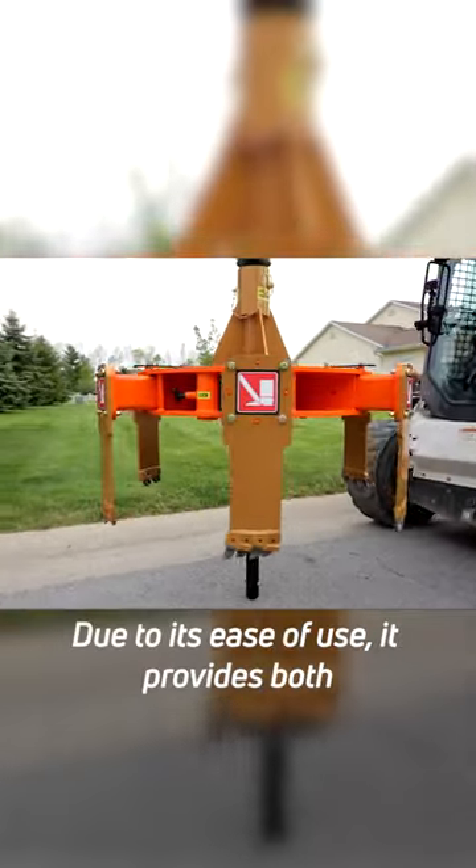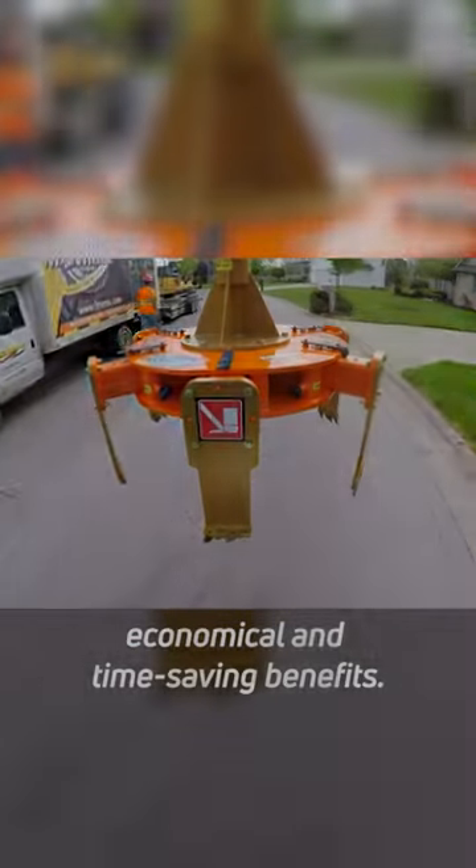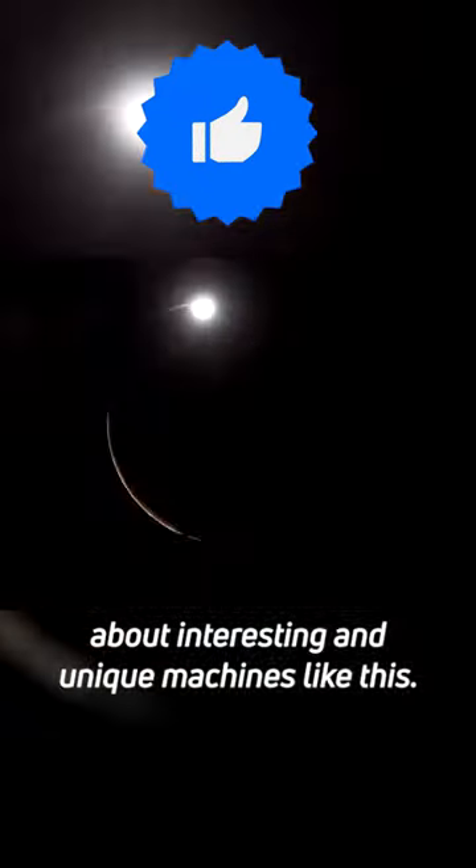Due to its ease of use, it provides both economical and time-saving benefits. Don't forget to like our video and follow us to learn about interesting and unique machines like this.